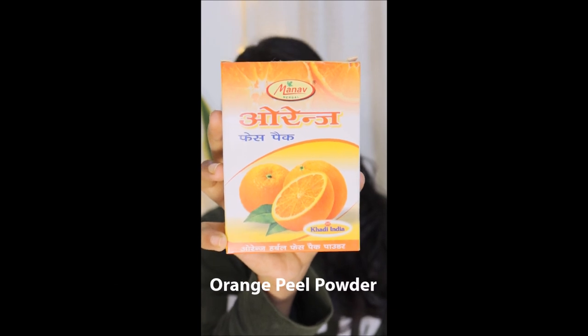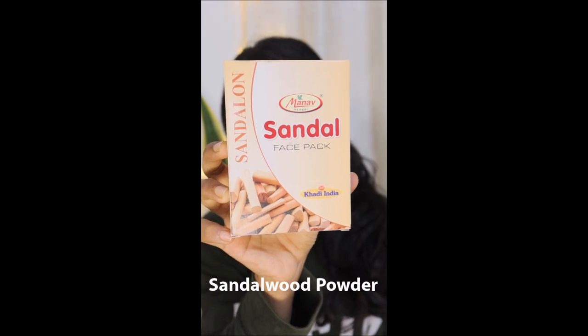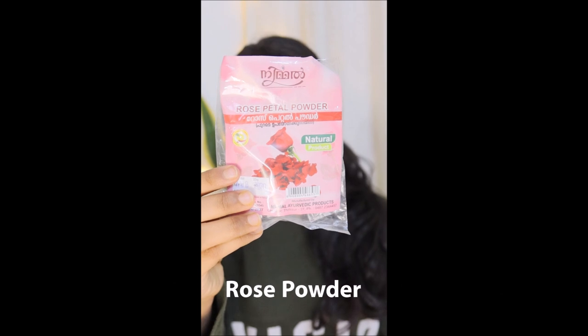The ingredients are orange peel powder, sandalwood powder, and rose powder. These are mixed in a 1 to 1 ratio.